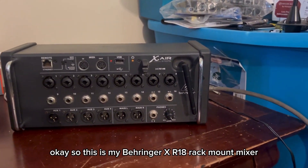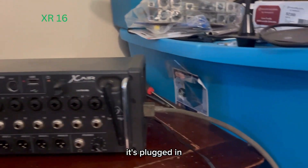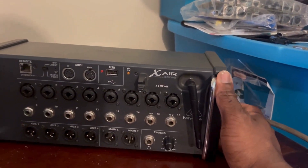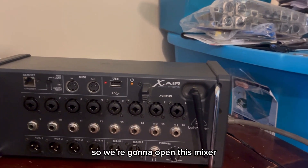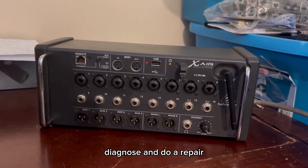This is my Behringer XR18 rack mount mixer. It's plugged in. I'm going to power it on. And as you observe, we don't have any form of power light. So we're going to open this mixer, diagnose, and do a repair.